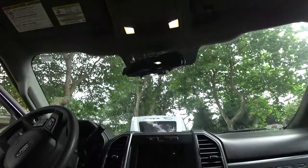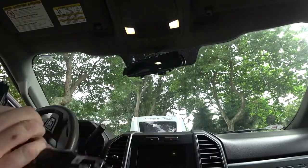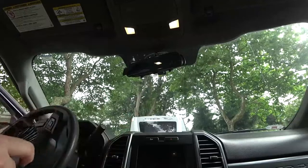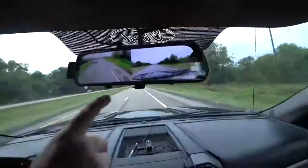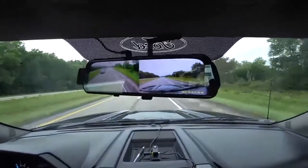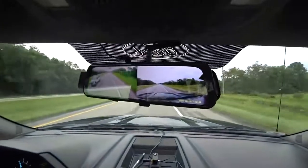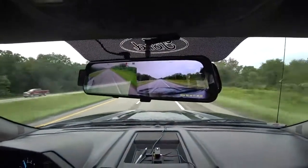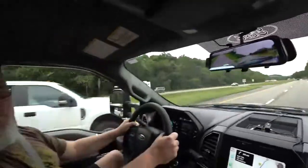Plug in power - USB on this end, cigarette lighter on the other - and I'll route this up and around so you don't see the cable. There's a power button right in the middle. After about 20 minutes driving it has cleared itself up, so I'm liking the Halo View RD10 camera. Pretty cool - I didn't want another screen on my dash, which is why I like this mirror monitor setup.